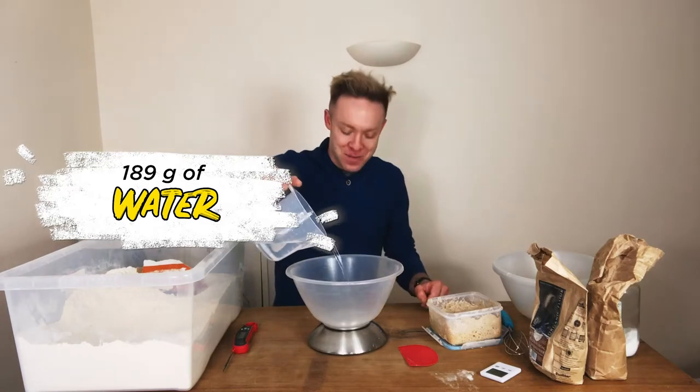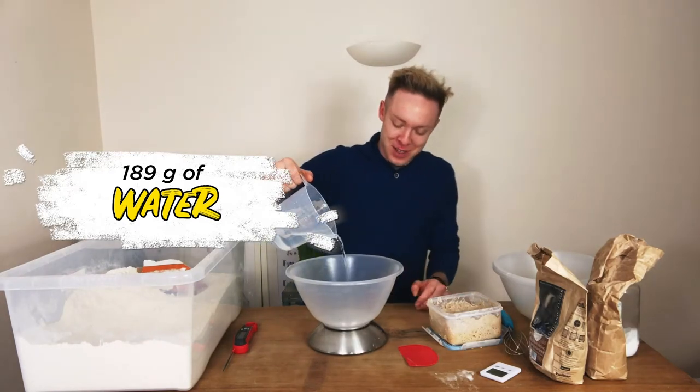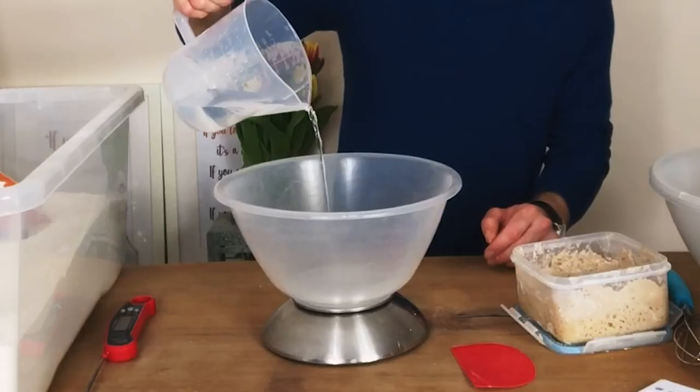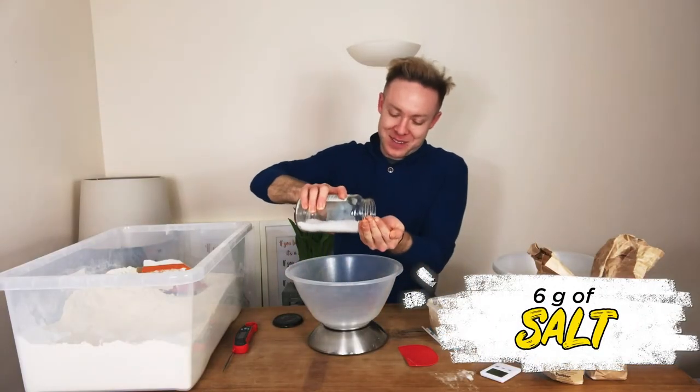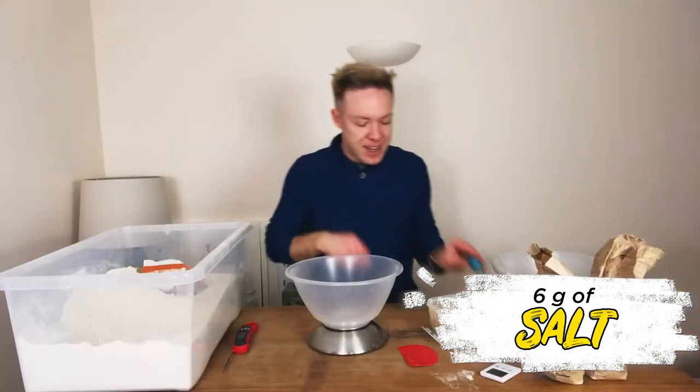We're going to use 189 grams of water, or 190 if you like. Next up, let's chuck the salt in here, which is six grams, and then we'll whisk.